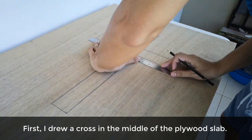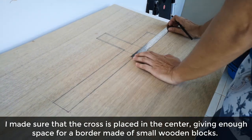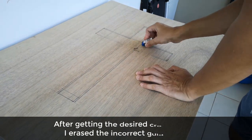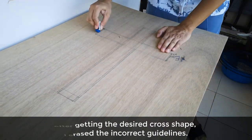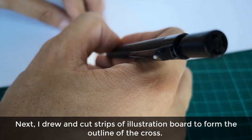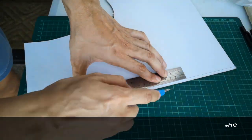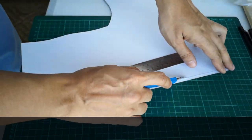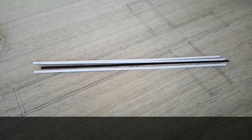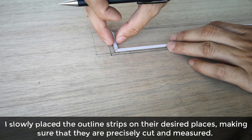First, I drew a cross in the middle of the plywood slab, making sure that the cross is placed in the center, giving enough space for a border made of small wooden blocks which I plan to add later. After getting the desired cross shape, I erased the incorrect guidelines. Next, I drew and cut strips of illustration board to form the outline of the cross, slowly placing the outline strips in their desired place, making sure that they are precisely cut and measured.